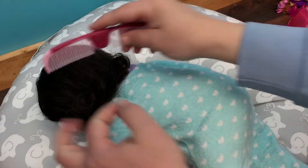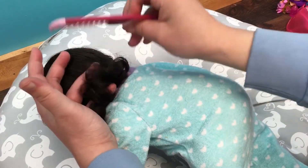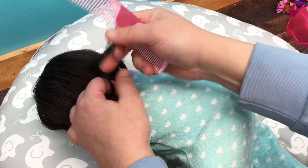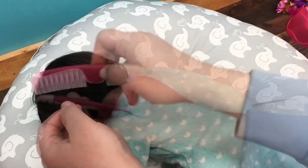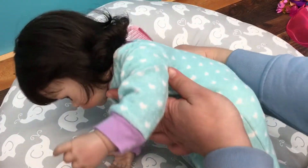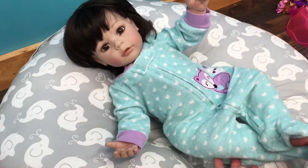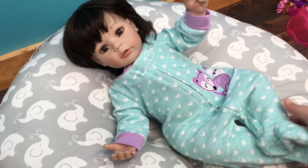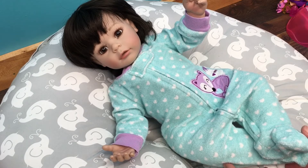I'll lay her down and fix her curls up. She has cute hair and I just love her to pieces. I got her about four or five years ago but she is just beautiful. All right guys, this was just a little changing with little Baby. If you liked it, please give it a big thumbs up, share this video with your friends, and go ahead and subscribe if you're not already subscribed. Thanks for watching!